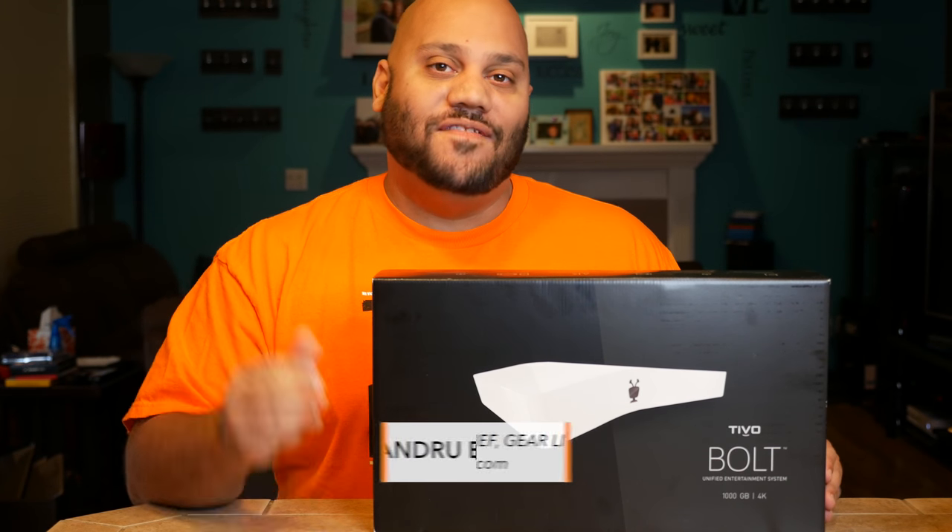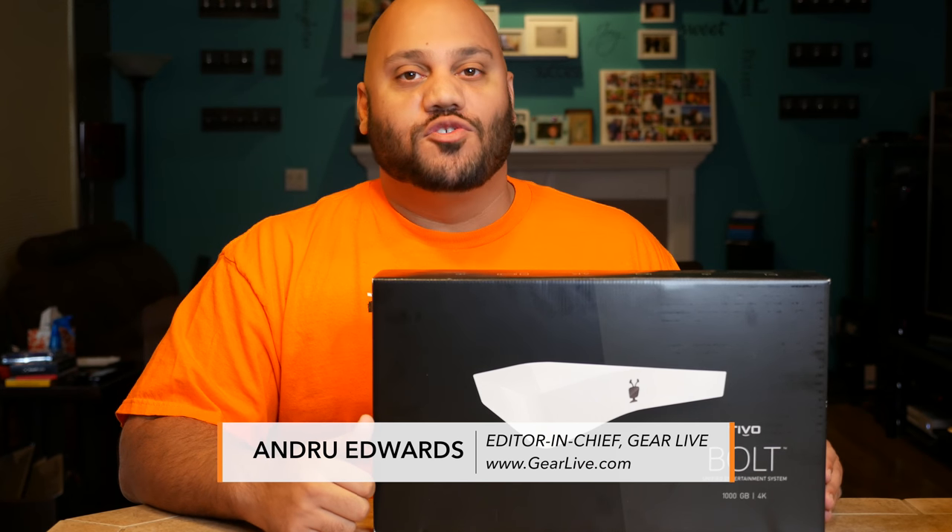Hey guys, welcome to Unboxing Live. I'm Andrew Webbers. This is the show that brings you vicarious thrills through opening new gear.